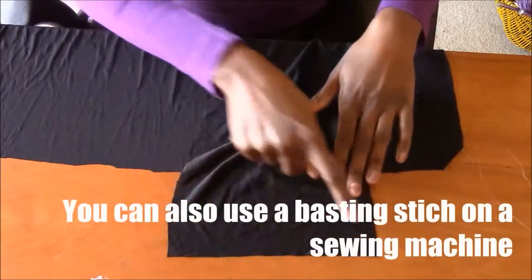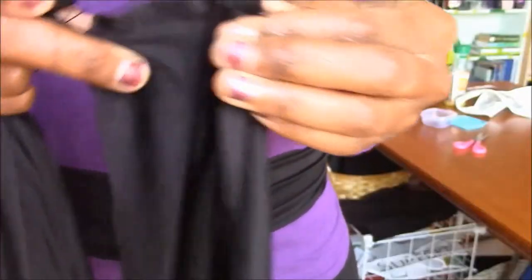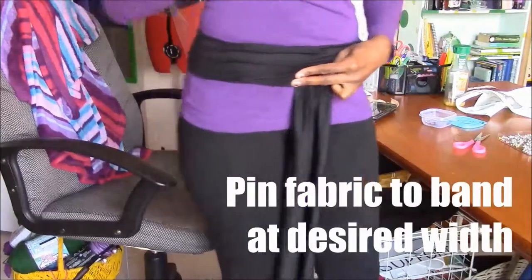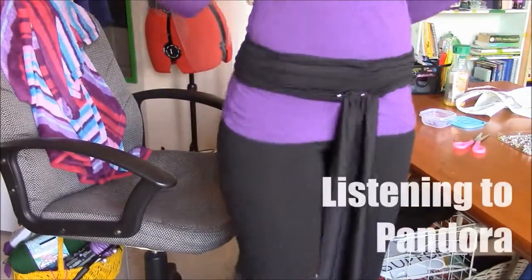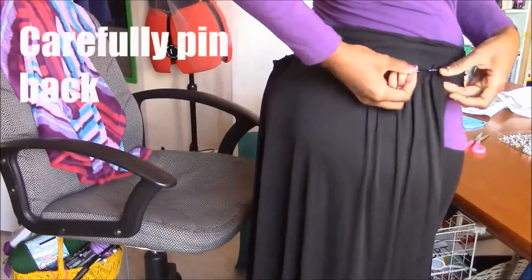I will loosely hand sew the top of both pieces of fabric. My stitches are about an inch apart. Once I finish sewing along the top, I pin the pieces of fabric to where they will sit on the band. In hindsight, I should have sewed the skirt and sash on before pleating my fabric. Repeat for the back skirt.